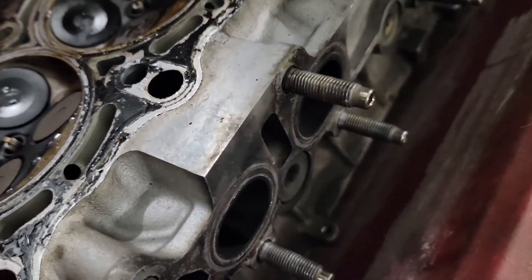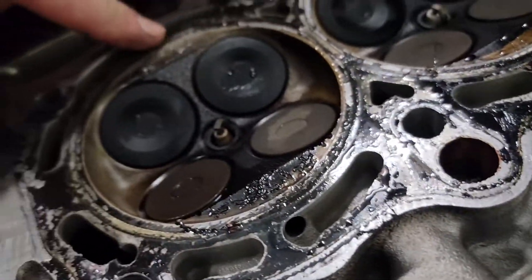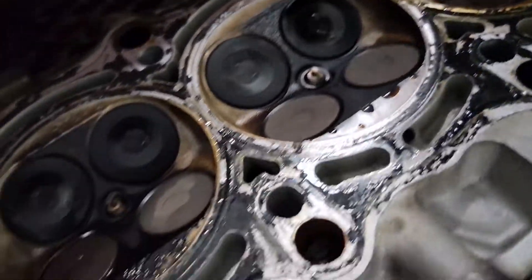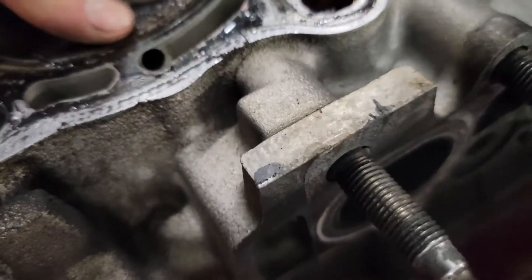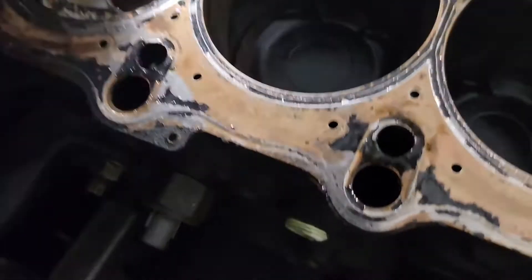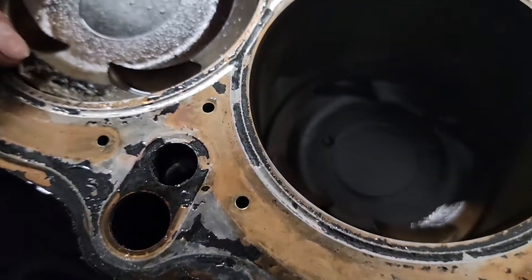They actually look great — this head looks great except for this one. It's got a lot of detonation marks right here. You sure it's detonation? Yeah, totally. This is what mine looked like when I'm getting hot. I bet if you look at the pistons too, they're all pitted more than the other ones. Yeah, they definitely are.